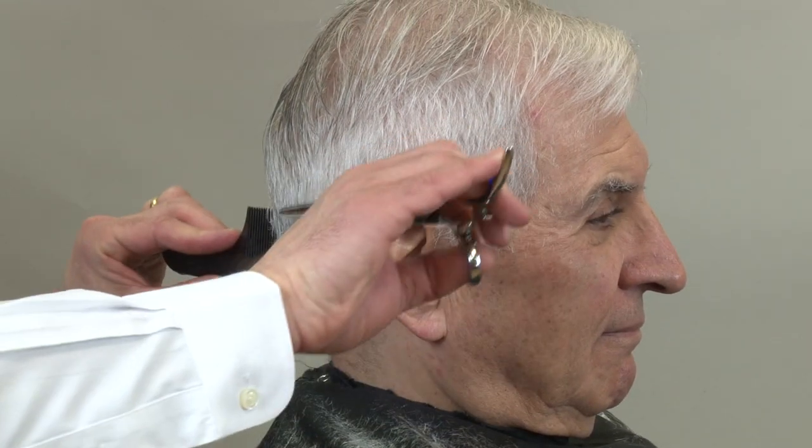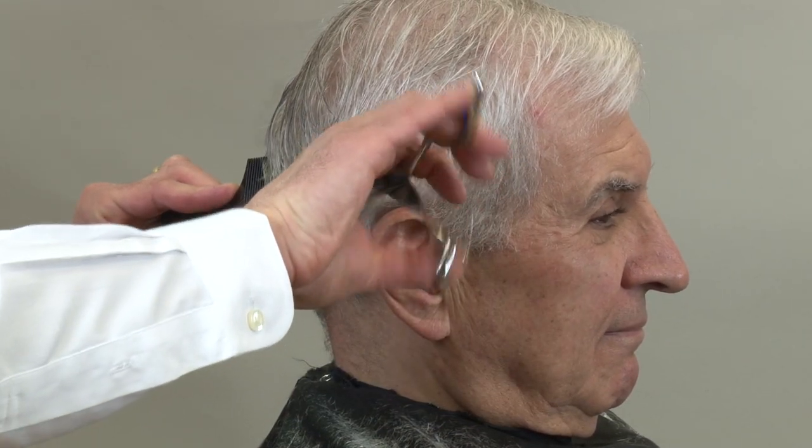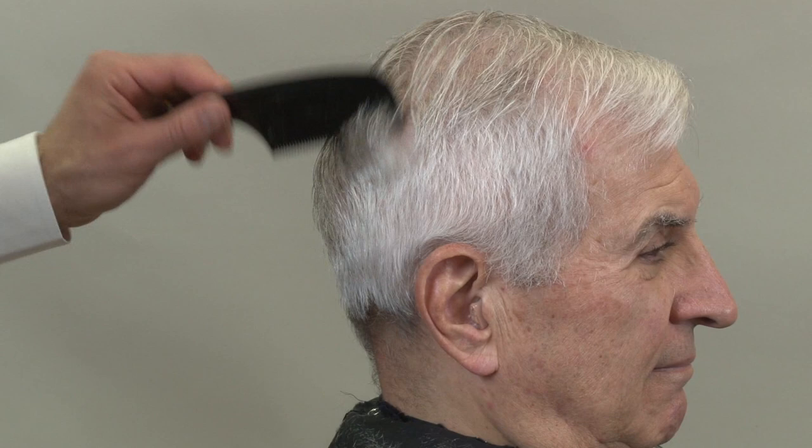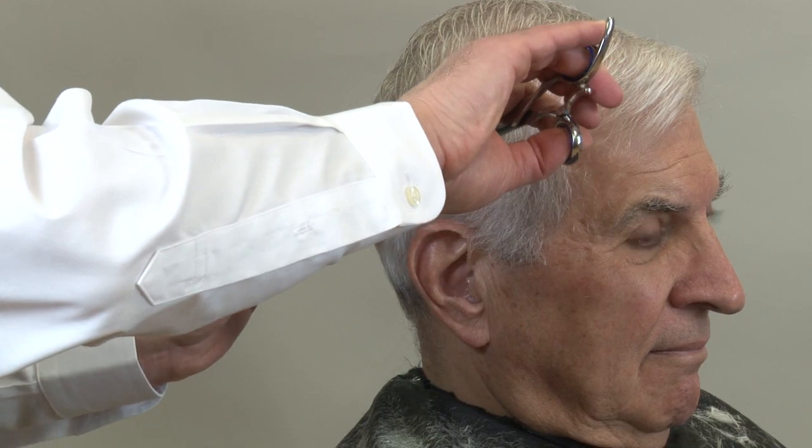Slowly spin the chair. Keep an eye on how slow the comb moves and how fast the scissor is moving — it's very important that the comb moves slow so you don't skip any sections or hair. If you move the comb too fast, that's when you wind up with a lot of cut marks or scissor marks.